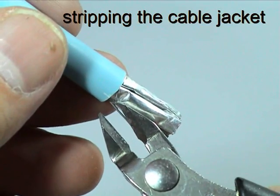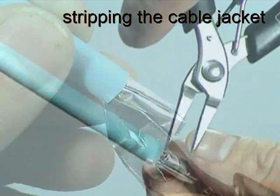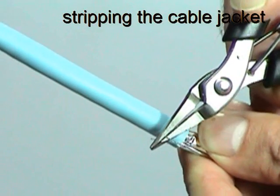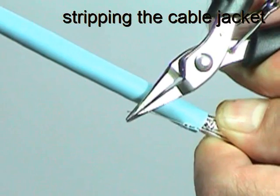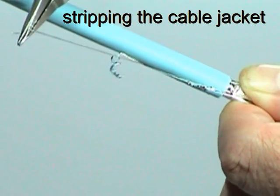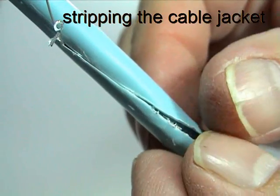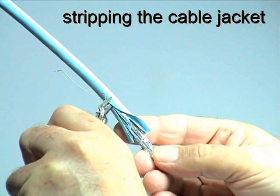Snip the cable jacket adjacent to the drain wire position. Then use this wire to make a 40mm longitudinal cut in the jacket as shown. Separate the jacket from the foil and trim away the jacket, leaving the foil and drain wire in place.